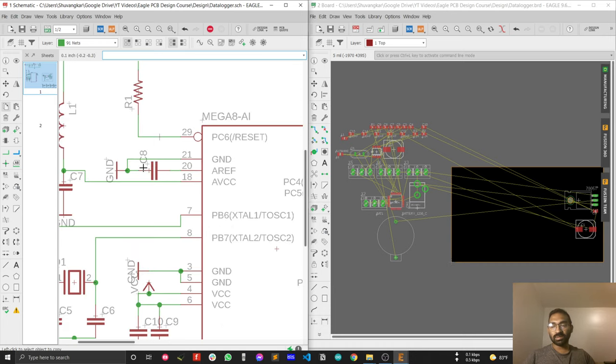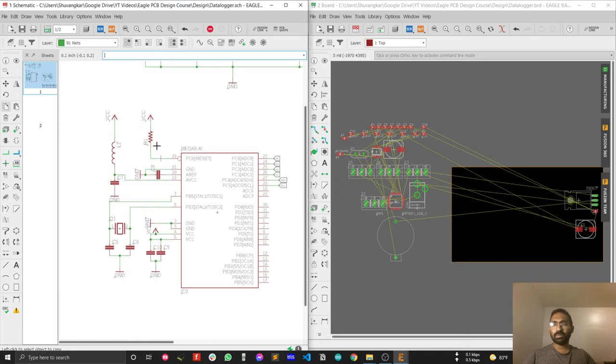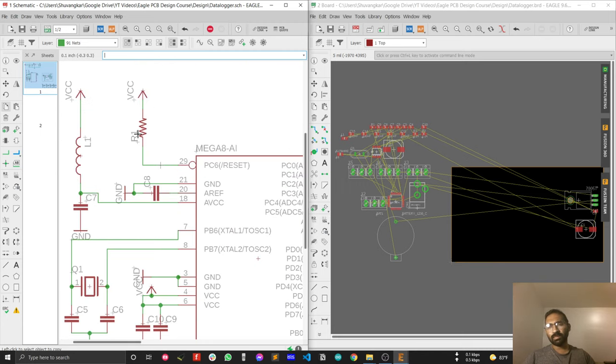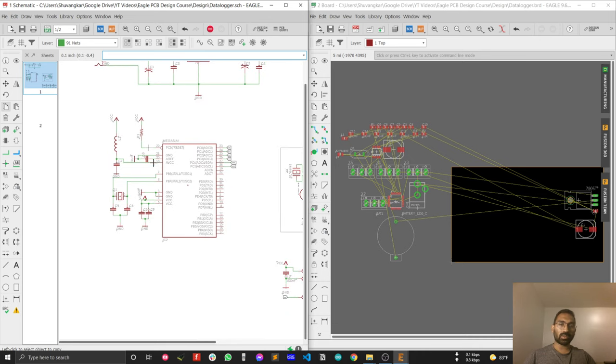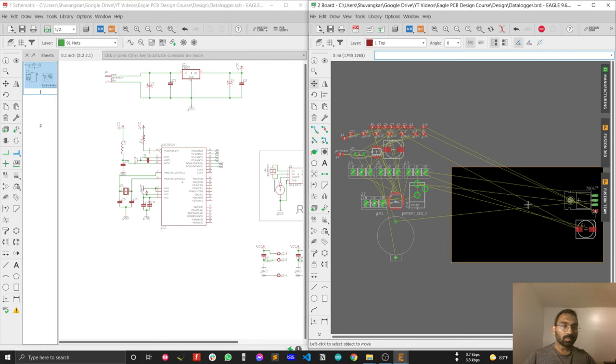After that, you have to place the power supply LC filter close to the VCC pin. You also have to place the C8 capacitor close to the reset pin. In the case of the pull-up resistor for the reset pin, it doesn't matter — it's not a critical component.